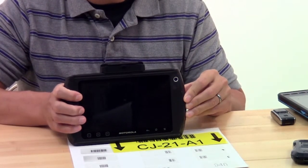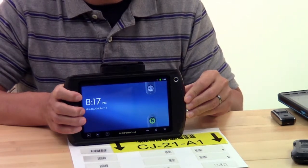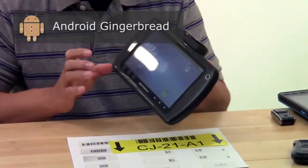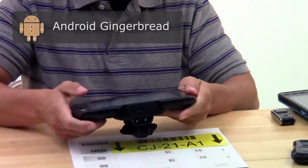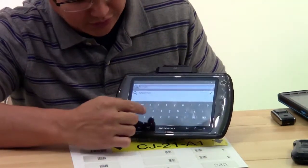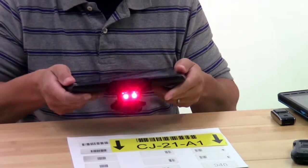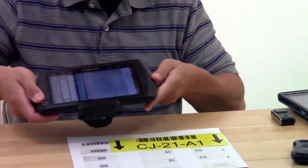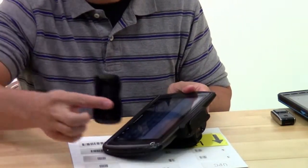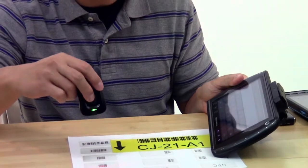Here we have the Motorola ET1 tablet. This is their enterprise tablet, and it runs an older version of OS — actually a Gingerbread version. It has input a couple different ways: one is your standard on-screen keyboard, two is there's an attached barcode scanner so you can scan barcodes that way, and three is we paired it with a Motorola CS3070, and you can also scan barcodes that way.